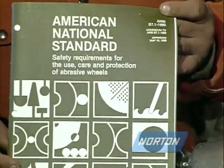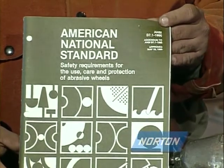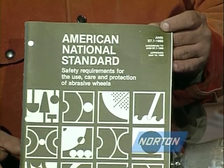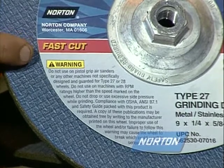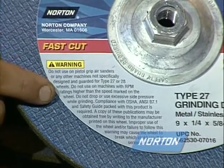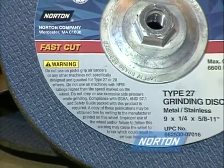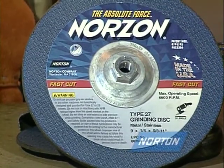Read and review on a regular basis the ANSI B7.1 Manual of Safety Requirements for the Use, Care, and Protection of Abrasive Wheels. Compliance with OSHA, ANSI B7.1, and the Safety Guides packed with grinding wheels is required. A copy of these publications may be obtained free by writing to the manufacturer printed on the wheel.